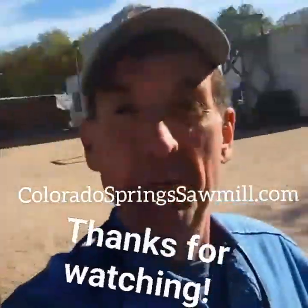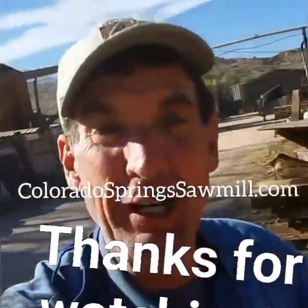As always, I appreciate you taking the time to watch today. Come back tomorrow — we'll do it all over again. Have a great night, later.